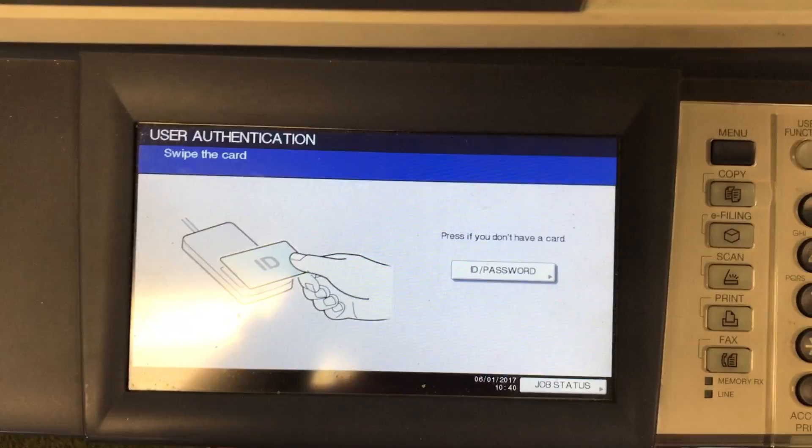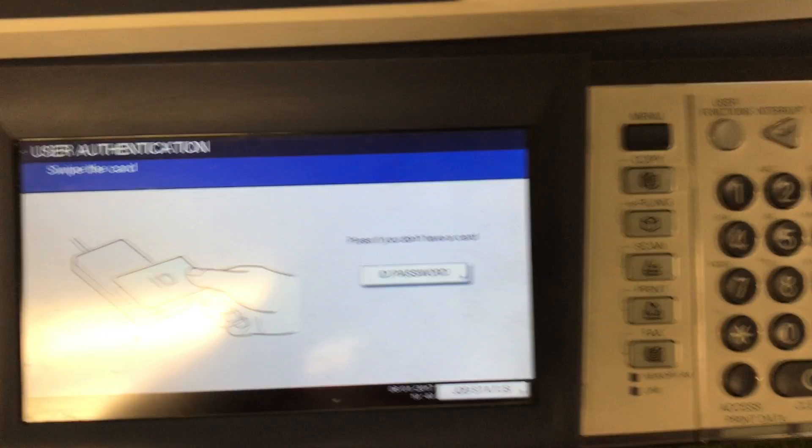We start as usual by scanning in with our ID. Once we get the approval, we will go ahead and click on scan. We go into scanning mode, and I'm then going to click on USB.